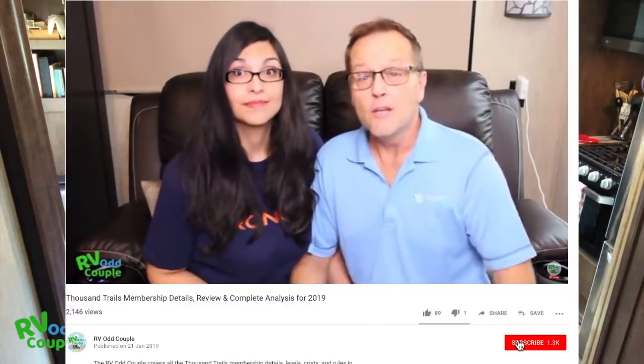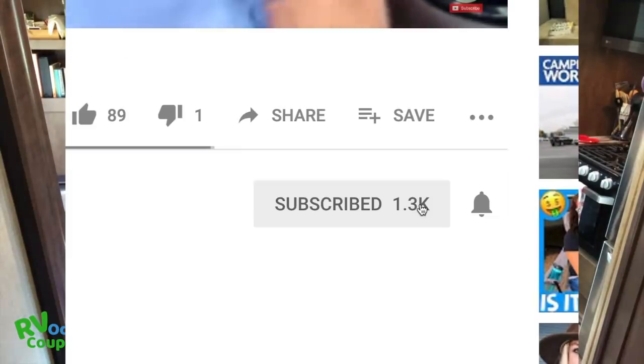Long story short, we sold all of our possessions to RV full-time with a toddler and a dog. And if you're new, please subscribe as we RV full-time, sharing our mistakes, successes, tips, tricks, must-have products, and we review our favorite places.